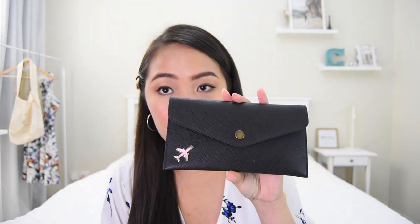I also have here my wallet for cash — it's like an envelope wallet. I bought this in Bangkok; it was super cheap, I think just a hundred baht. This is where I keep my cash and extra money because of course, whenever you travel, you need to have cash with you.